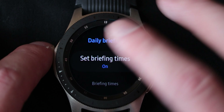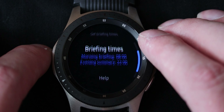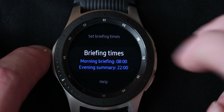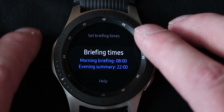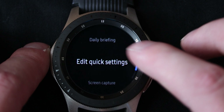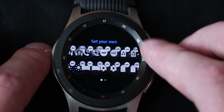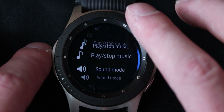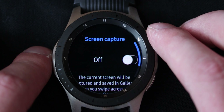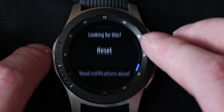Daily briefing — which I actually kind of like. You can set at which times you want to get your briefing for the day. I've set it at default which is around 8am, and then 10pm — those are the morning and evening summaries of what's going to happen with the weather and news and stuff. So that's really cool, I really like that feature. You can edit the quick settings if you want to — move them around, add new ones, remove old ones. And then screen capture as well.